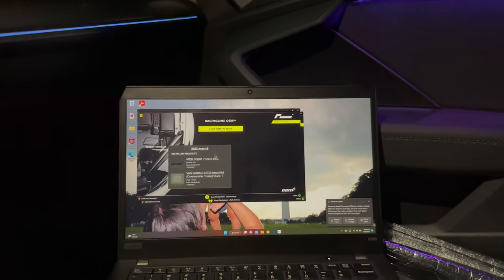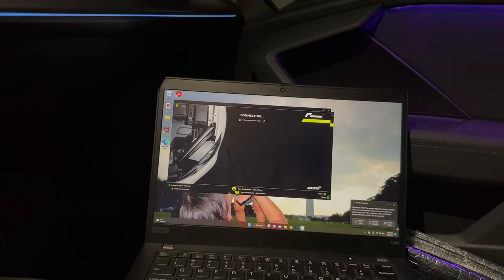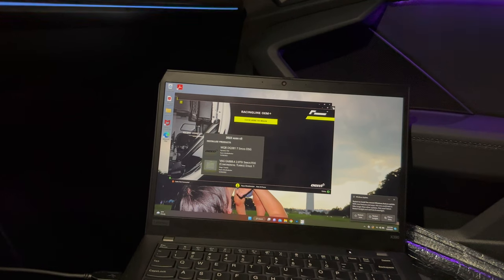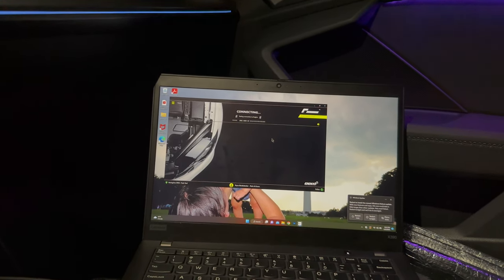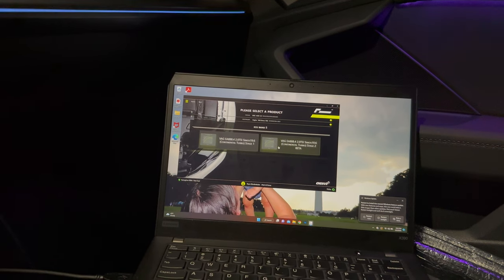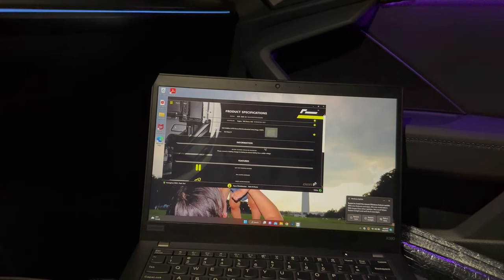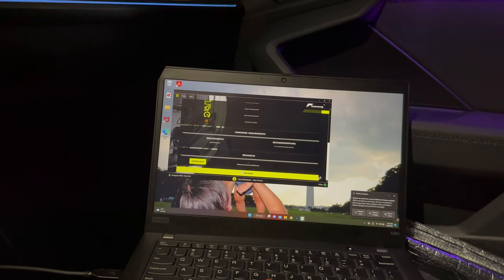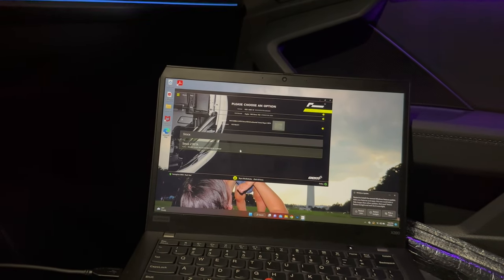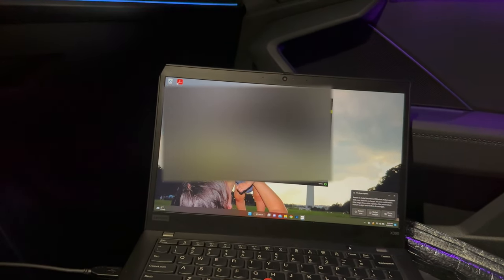I just really want to show you guys how fast this thing flashes, so here we go. You guys can see here — I'm going to have to block out any PII. Testing connection to engine... boom, going to the ECU. Oh, it is Stage 2. Okay, down here — continue.